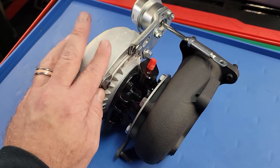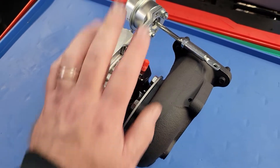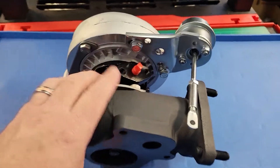All that we harvest off your core will be the compressor cover, exhaust housing, dog ear clamp, and wastegate actuator. This customer opted for our high-pressure actuator, so it does have an upgraded actuator on it.